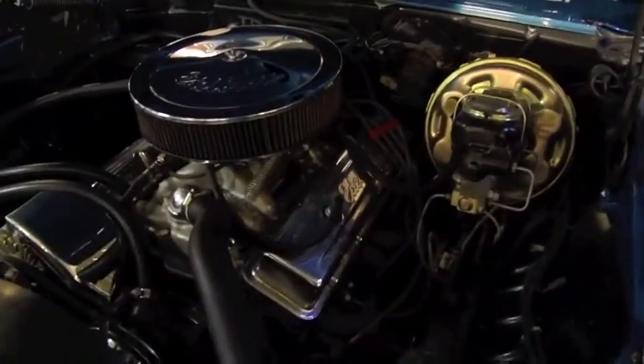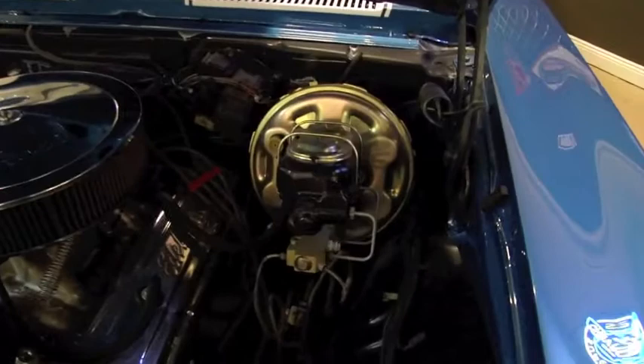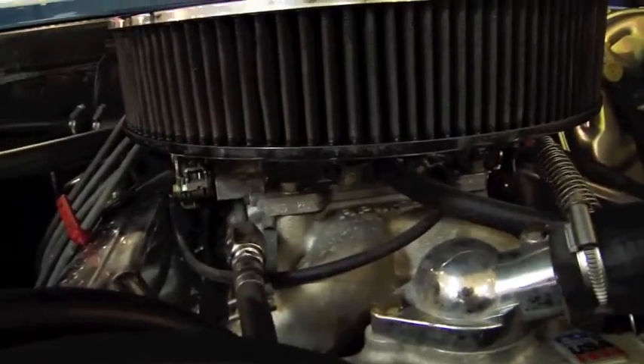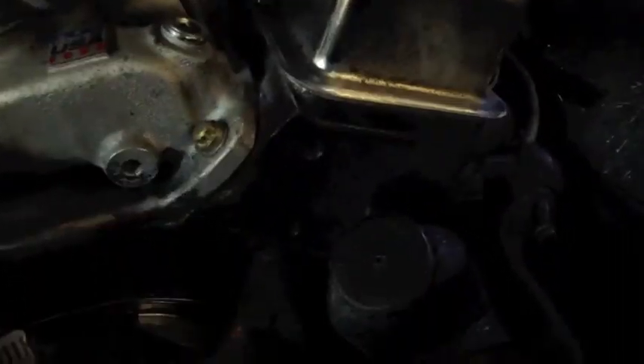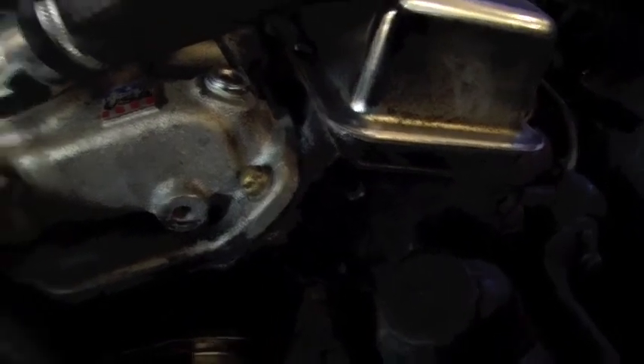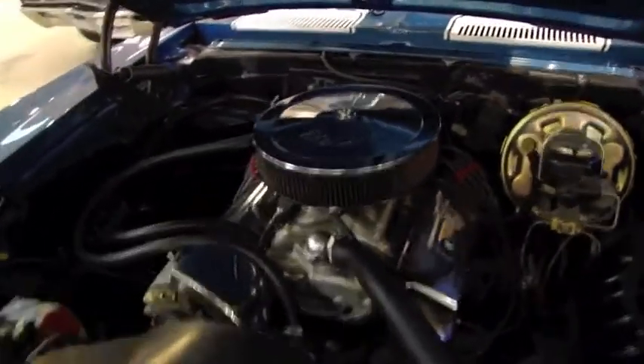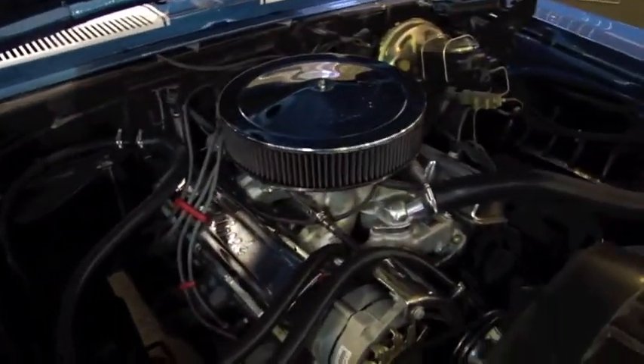Under the hood, the first thing that'll jump out at you is your power brake booster — power front disc brakes. Your power steering pump. Headers. Your Edelbrock intake and Edelbrock carburetor. Your core support's in great condition. Your inner fender wells are very clean. Your firewall's very clean. Under the hood's been painted to match the car. They are Summit aluminum heads on this car. The car's going to have roughly 350 horsepower or something right around there.